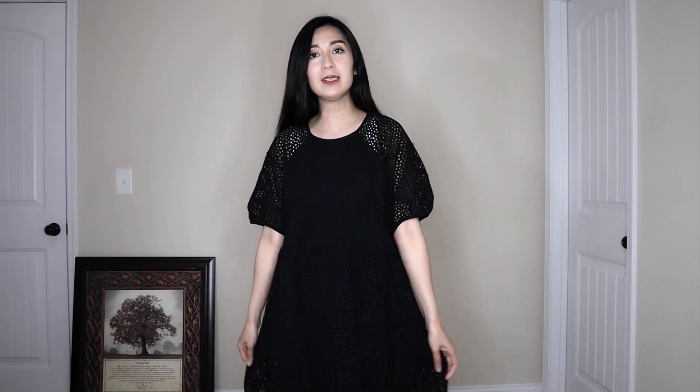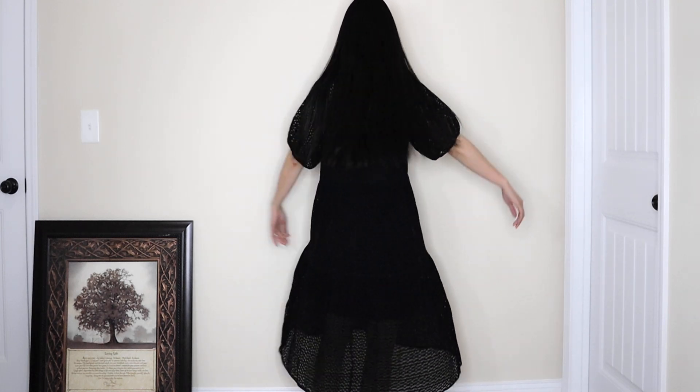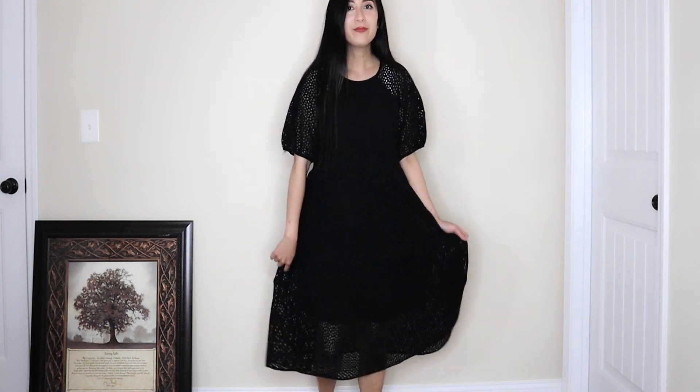It has a liner that goes all the way down past your knees. It falls quite nicely on the body — not as voluminous as I thought, which I like. It's easy to move in. However, I have mixed feelings because I feel like I already have other dresses like this in my collection, so I may not keep it. That said, I definitely recommend it — it's super cute for a night out or dinner.